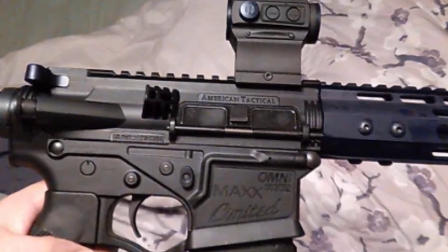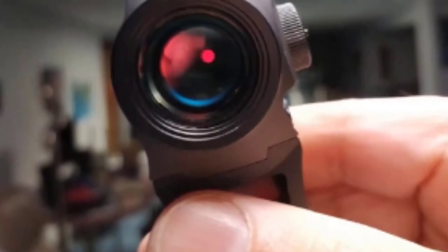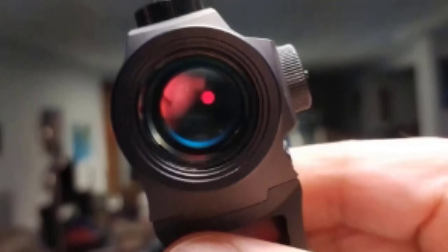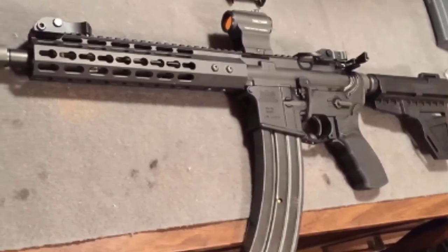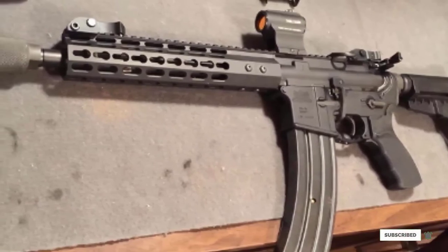The EOTech XPS-3 employs a 1 MOA dot that allows fast shots to be taken. Since the 1 MOA center dot is encircled with a 68 MOA reticle ring, this holographic weapon sight enables two-eyes-open shooting and lightning-fast target acquisition. Each EOTech XPS-3-0 holographic sight runs off a single CR123A battery stored in a transverse orientation to get a smaller footprint than the older 512 series and occupy less space on the rifle's top rail.